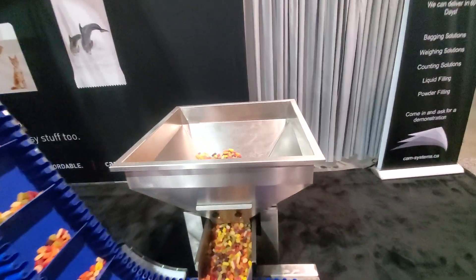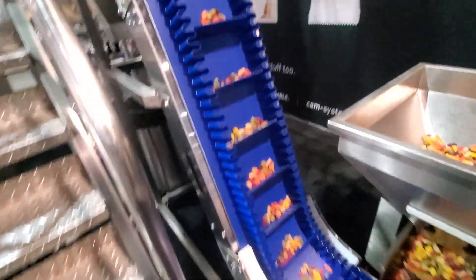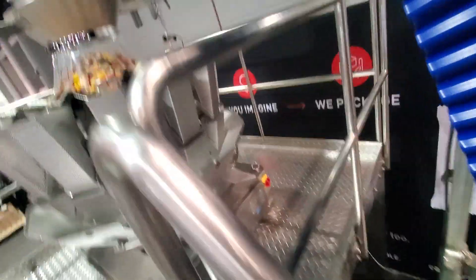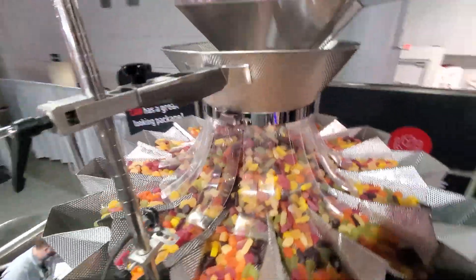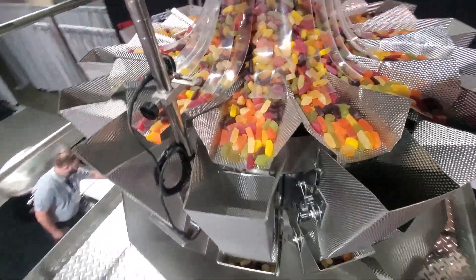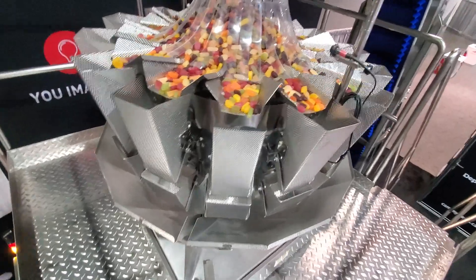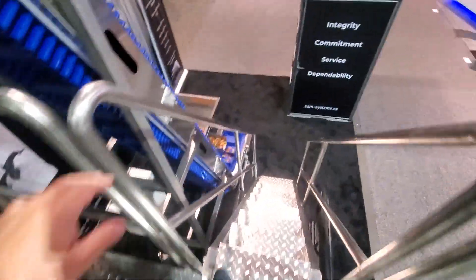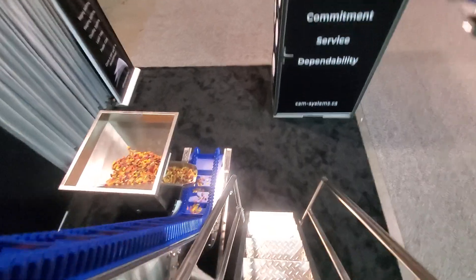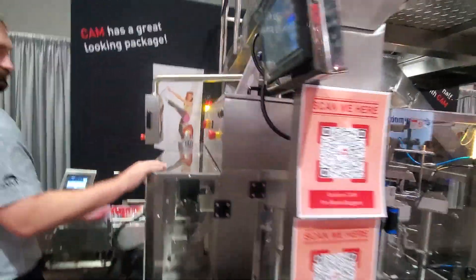We've got a large hopper here that you would dump the product into — it's wine gums right now. Up one of our incline conveyors, and then up to the top where we deliver the product to the top of the scale. This is a 14-head, 1.6-liter Dimboult scale, and we have a stand on a steel platform.